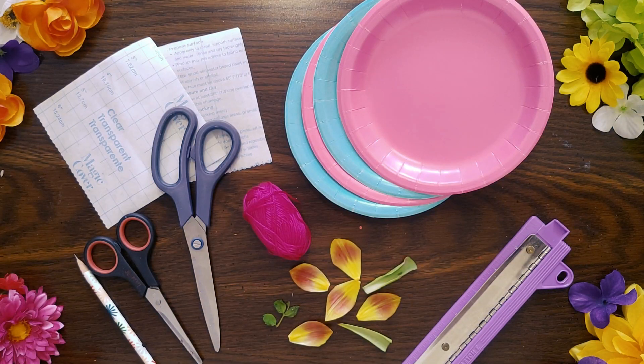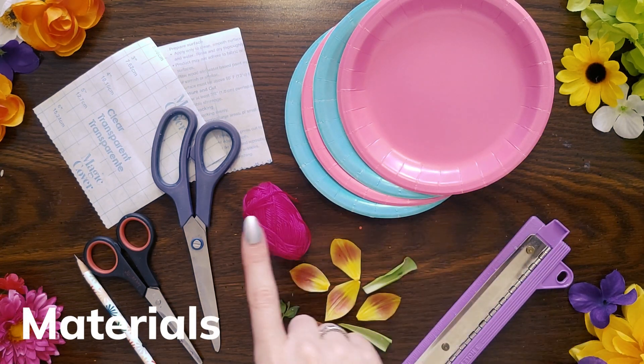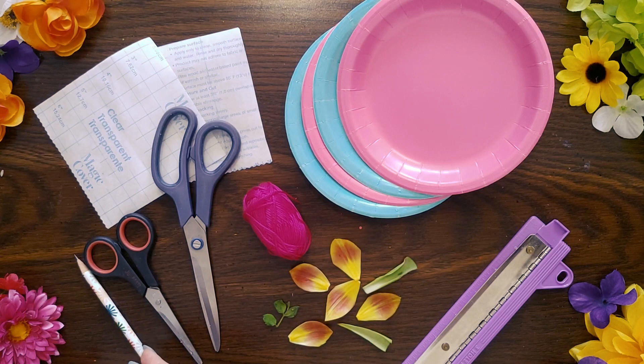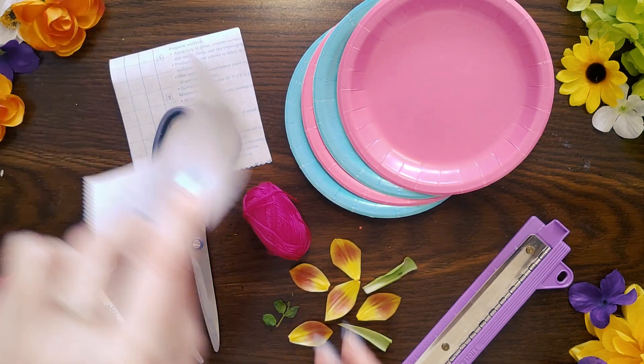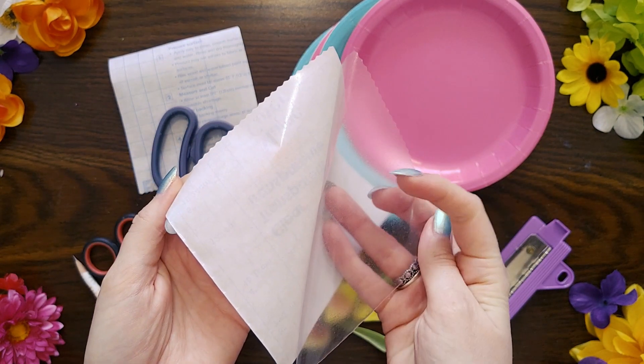For the base of our suncatcher, we're going to use paper plates. You'll also need a hole punch, some string, scissors, and a pencil. Most importantly, you'll need what you want to decorate your suncatcher with. I've got some petals from an old bouquet. And finally, you'll need contact paper, which is a clear sticky paper that you can get at most craft stores.